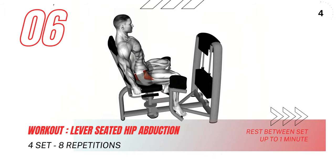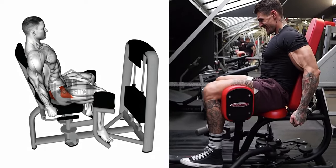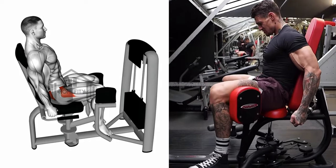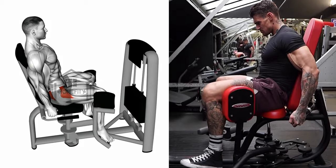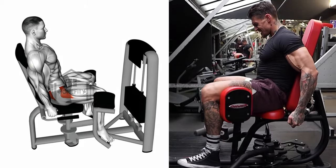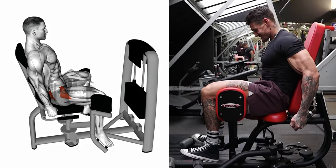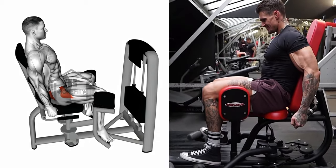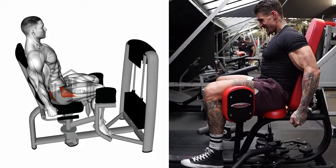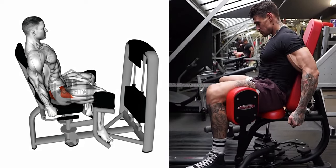Next, we have the Lever Seated Hip Abduction, great for working your hip flexors and outer thigh. To begin, position your legs so that the sling pad rests on your outer thighs near your knees. With your hands on the handles for stability, exhale and slowly push your legs out onto the lever pad. Hold this position briefly, ensuring your movement is controlled. Slowly return your legs to the starting position while inhaling, maintaining control to prevent the weight stack from crashing.